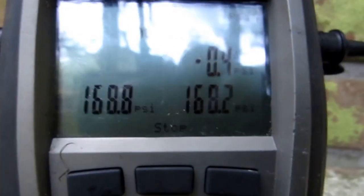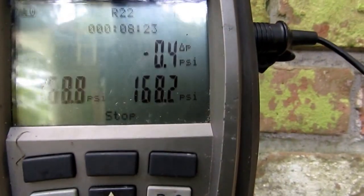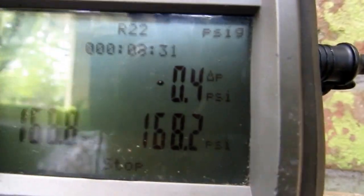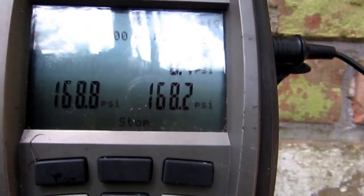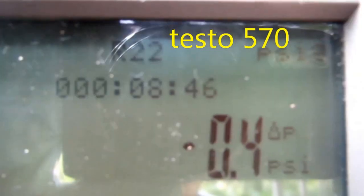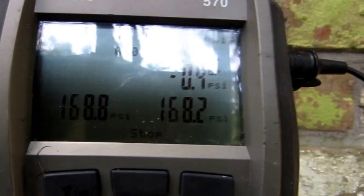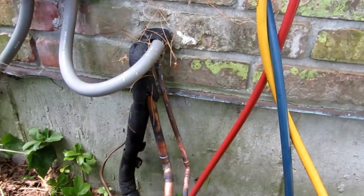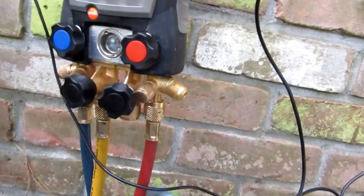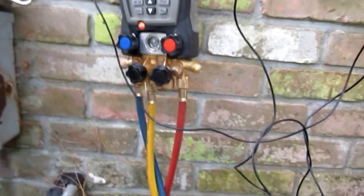It's been eight minutes on the pressure test and still holding at 168.8, 168.2. I think I'm going to call that good.